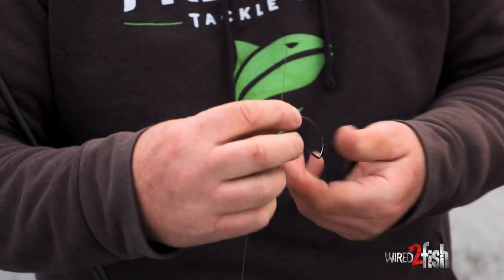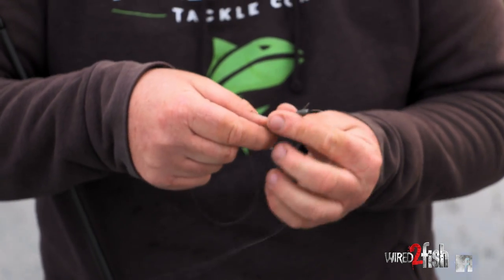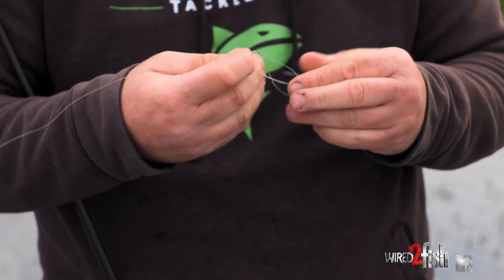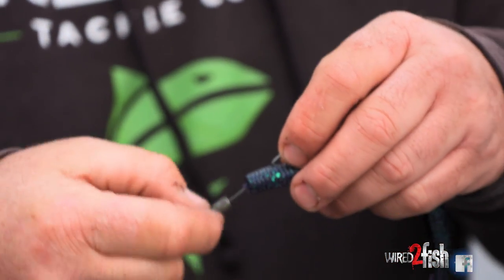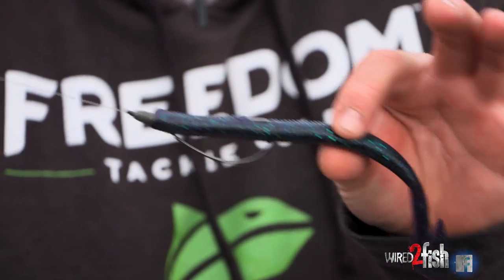What we're doing here is throwing a speed worm out in the grass and vegetation down south in Louisiana. The speed worm setup is a pretty easy deal. I've got a 5-aught Superline Gamakatsu hook, 25-pound Sunline Sniper fluorocarbon, and a 1/16-ounce bullet-weight tungsten sinker with a Freedom peg.